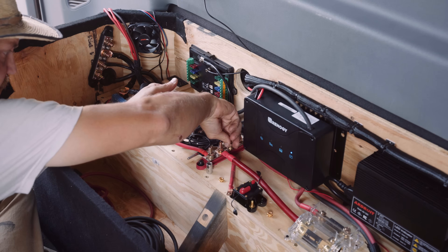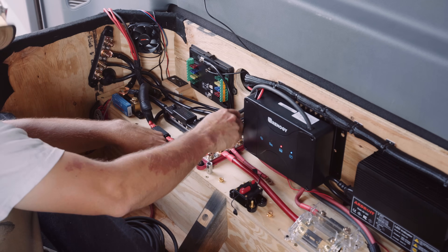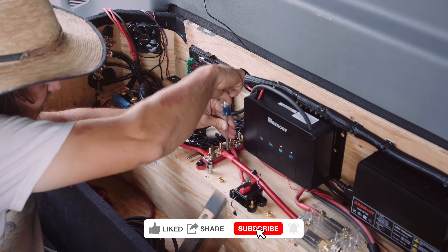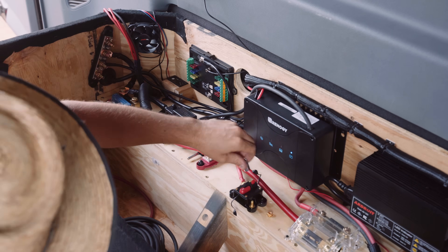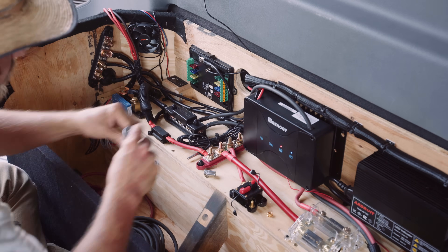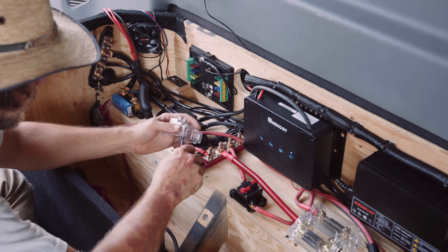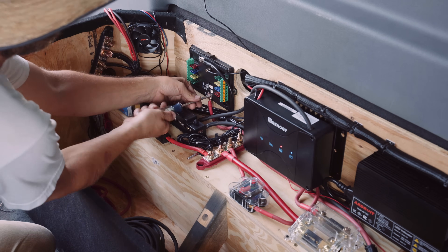Something I learned from my training with Redarc is a fuse is always going to be safer than a breaker, especially a cheap breaker. A fuse is going to break faster than a breaker, which prevents wires from being able to heat up and potentially cause a fire. That said, I'm using a breaker here because they're kind of convenient and I'm on a budget. The breaker also came with the McTuning so I'm using it. You want the fuse closer to the power source — in this case that's the red positive bus bar — so you can see how I've got that breaker very close to the bus bar, and then the longer cable runs from the breaker to the McTuning fuse panel.